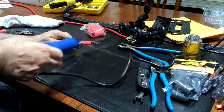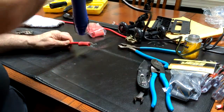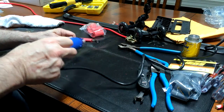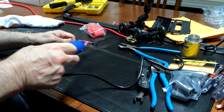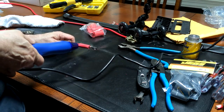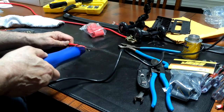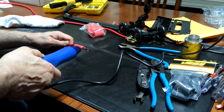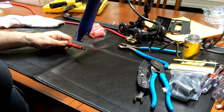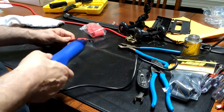It's shrinking up a little tighter. I don't think this thing is real powerful, this heat gun, and I have to hold it awful close for it to get it to work. But it is working.